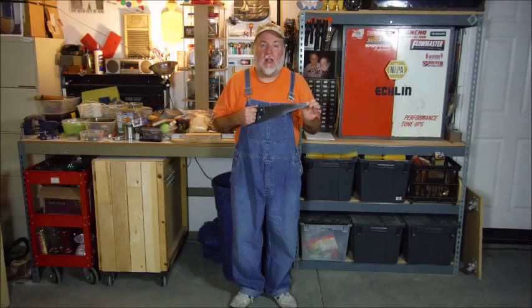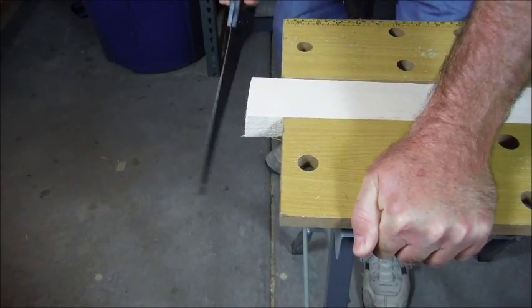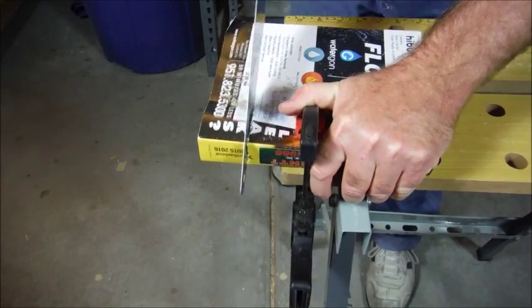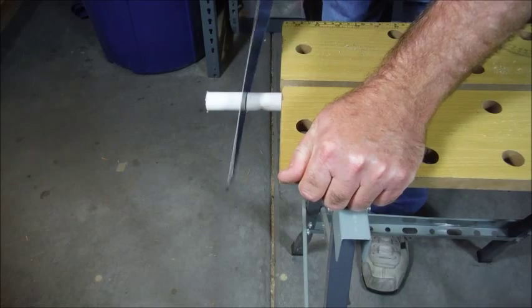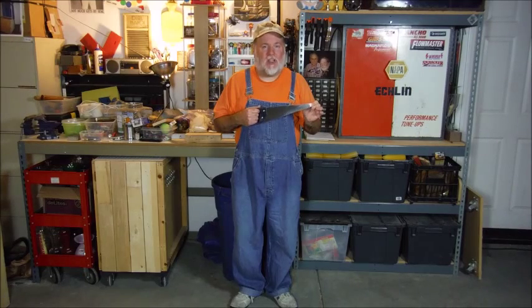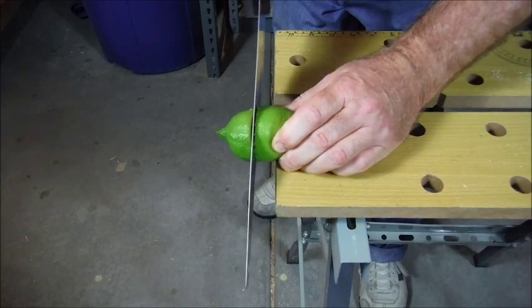Does it cut wood? Yes, it cuts wood. Does it cut paper? Yes, it cuts paper. Does it cut plastic? Yes, it cuts plastic. Will it even cut metal? Yes, it will cut metal. All that and it still will cut a lemon. Yes, it did cut the lemon.